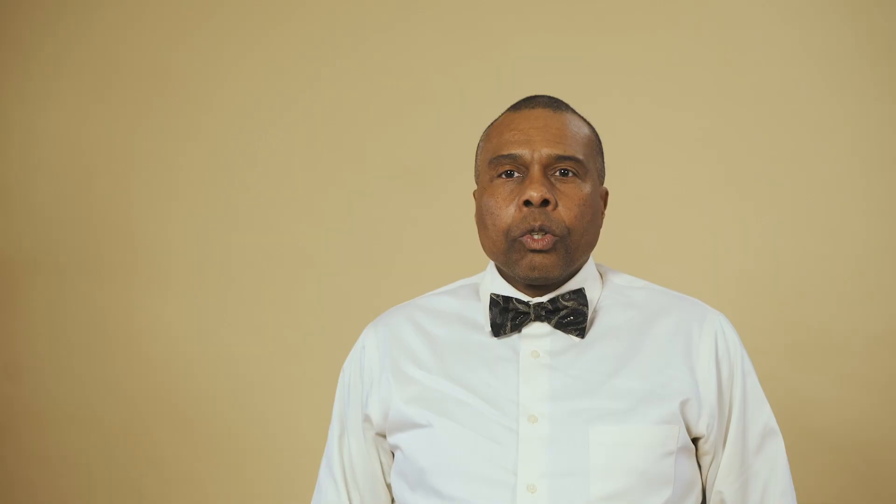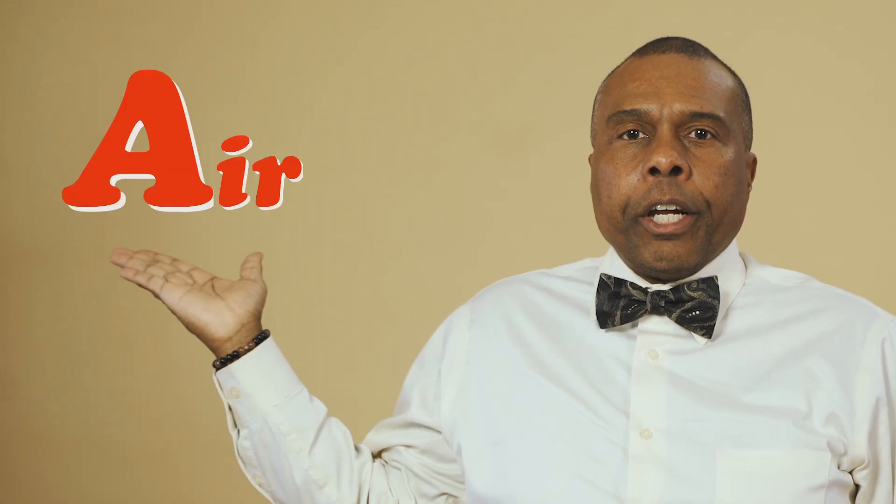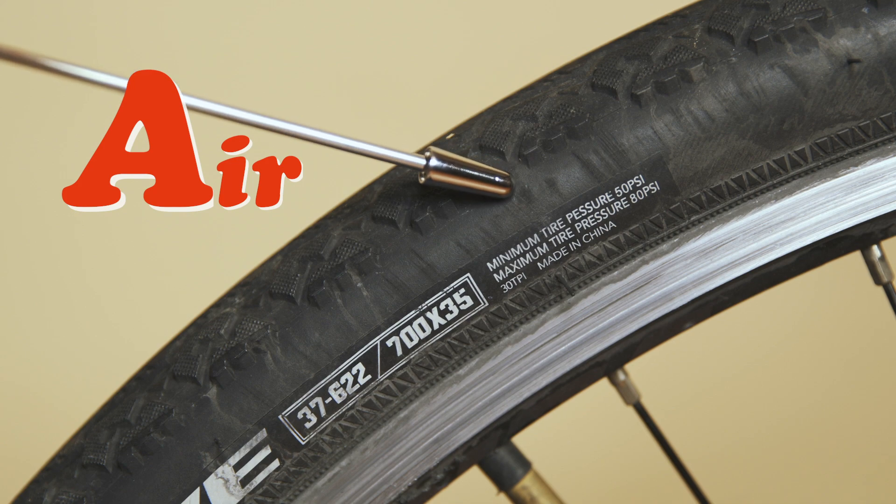Before you head out on your bike ride, you need to be sure that your bike is safe and ready to ride. We do this using the ABC quick check. A is for air — make sure your tires are pumped up to their recommended pressure.